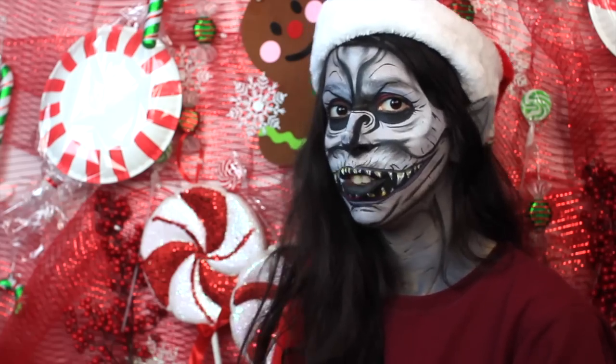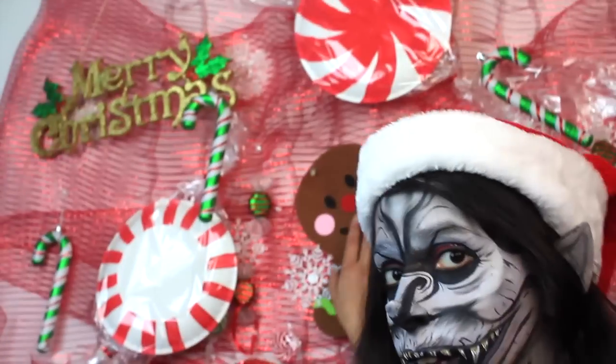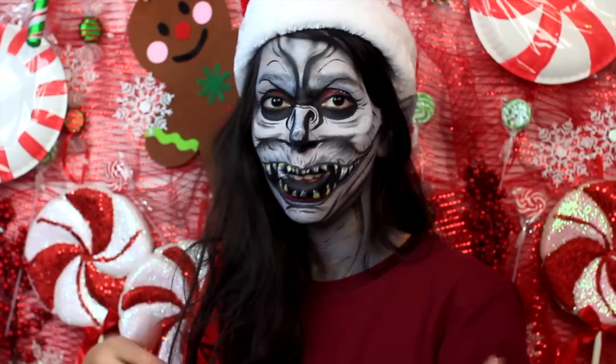I feel like a gingerbread man would be very complicated just because her head is so round. I got a little gingerbread from the dollar store that you glue together. So just keep your requests coming and please give the video a thumbs up if you like it. Now let's begin.